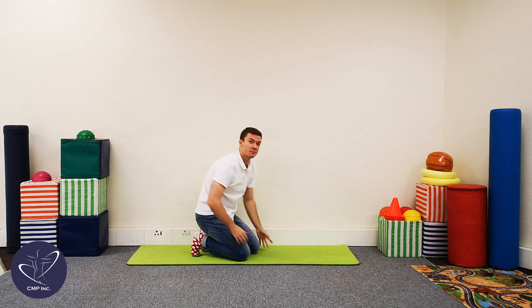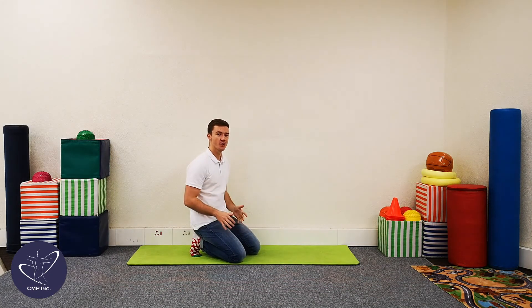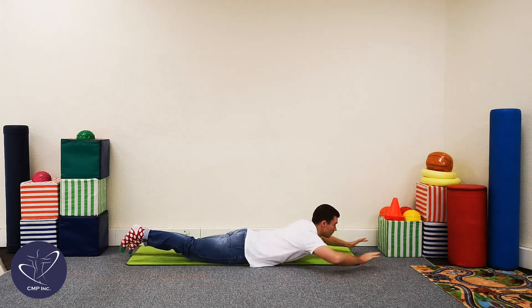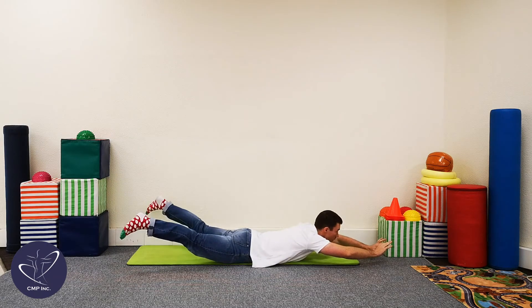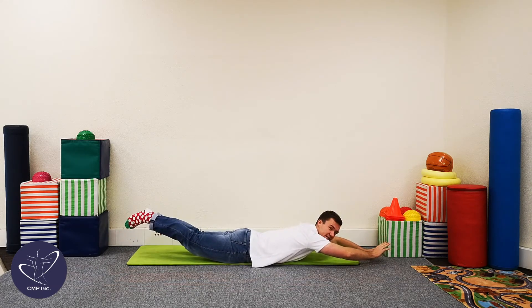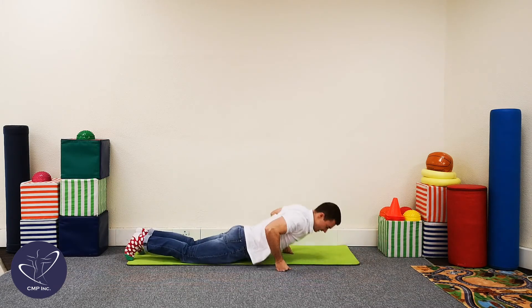Take a few deep breaths in and out — in through your nose and out through your mouth, in through the nose and out through the mouth. That brings us to our second set, so let's go again. Into position — arms out in front, legs behind you. Let's go. One, two, three, four, five, six, seven, eight, nine, and ten. Great stuff.